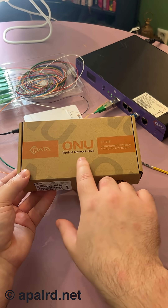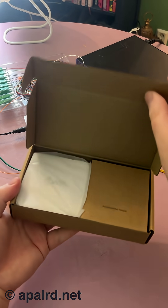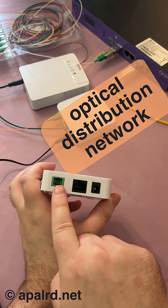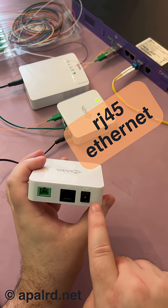These guys are called an optical network unit, sometimes also optical network terminal, and they're really cheap, so let's take a look and see what's inside. These are pretty simple devices — they just connect up to the fiber optical distribution network, they've got a single ethernet port, and they need power.